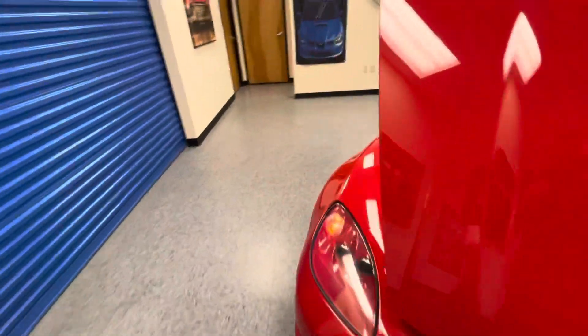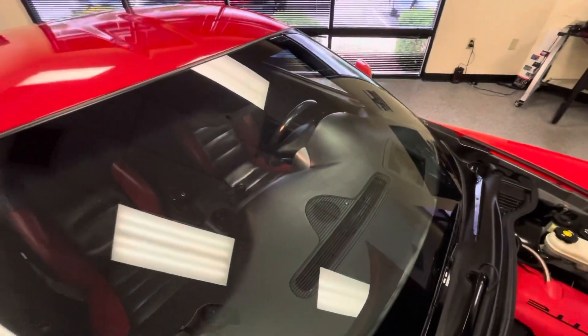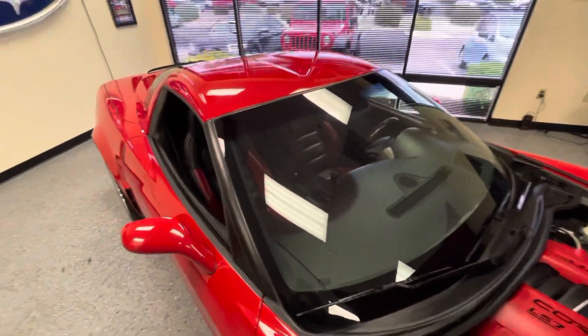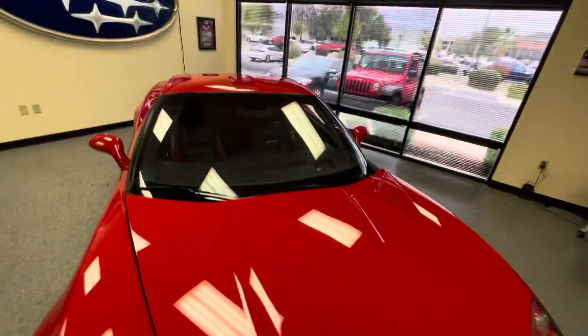I'm going to show you the windshield — no rock chips. If this is your first Corvette, make sure you have glass coverage because these are $1,000 windshields. Very expensive.